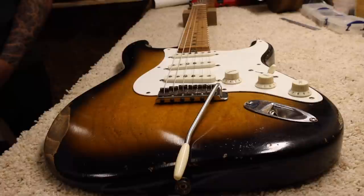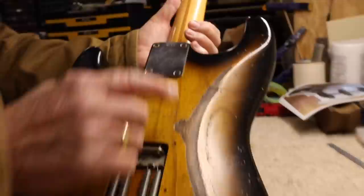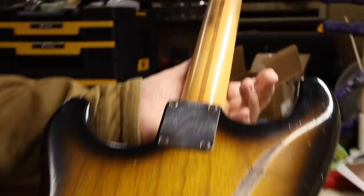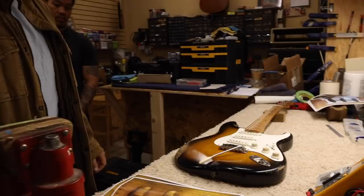Robbie did a wonderful job, Masa did a great job. Let's see the back — let's see this number: 2, 6, 9. This is one of the first Strats. The aging all looks proper, the color looks proper for '54 now. And this thing sounds great. So whoever gets this is going to be having a really fabulous guitar. Thank you guys, thank you so much, thank you Masa, good job.